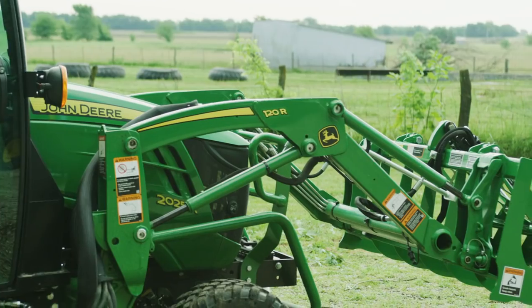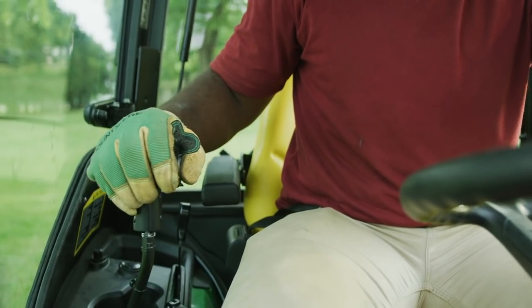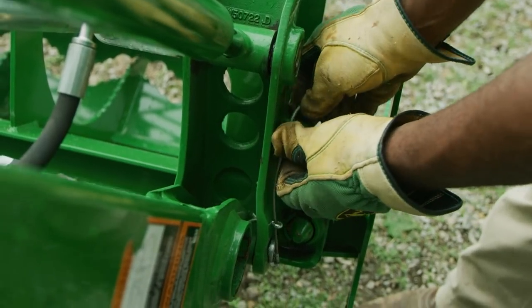Then Jermaine will lift and roll back the carrier, and the root grapple will fall into place. Then he'll lower the implement, turn off the engine, set the parking brake, and insert the locking pins.